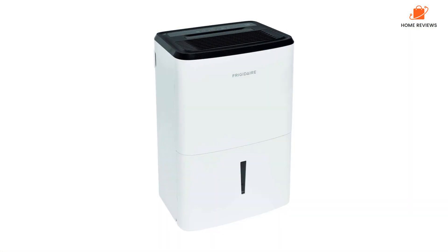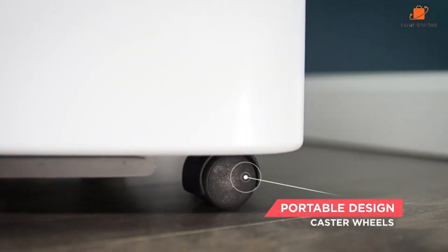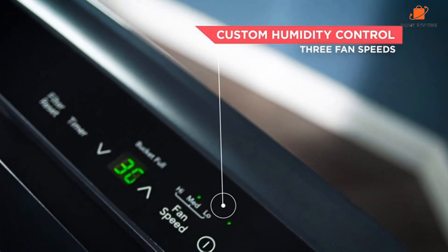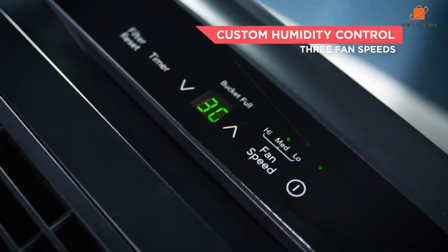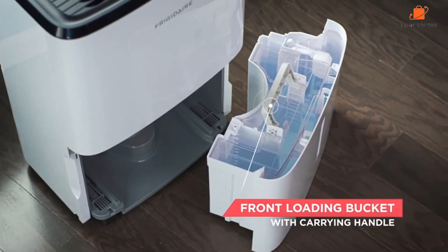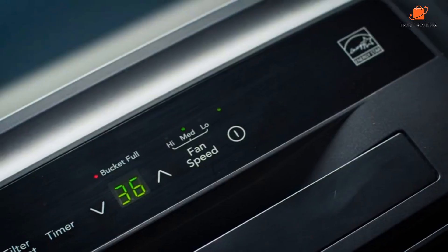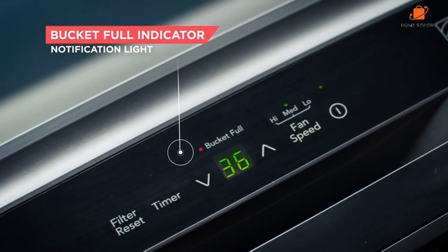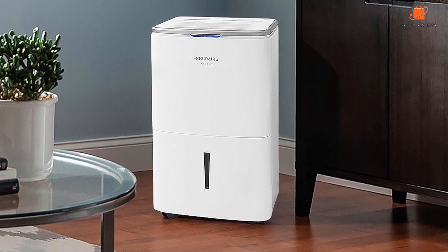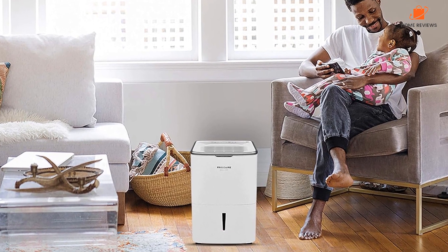While the device does come on casters for easy rolling, it also has a heavy-duty top handle for carrying downstairs. One of the few areas in which the older model, the Frigidaire FFAP7033T1, fell short was in the initial pump setup. Testers and device owners reported that removing the plug from the pump socket was tricky and that in some cases the plug simply broke off. This flaw isn't unique to Frigidaire, but it is something to prepare for if you're purchasing this model for the convenience of having a pump. You can also default to continuous draining if you have a floor drain, or simply dump out the bucket manually if you'd prefer.